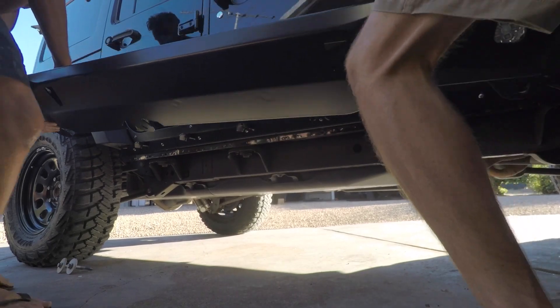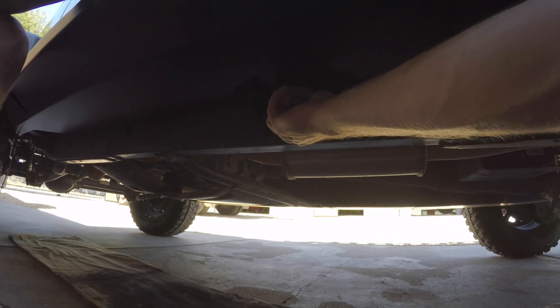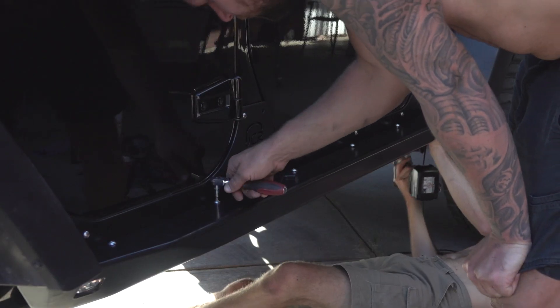After getting Nick back on track, we're ready to bolt the slider on. Loosely install the three body mount bolts, followed by the six slider bolts. Once you're happy with the placement, torque everything up.